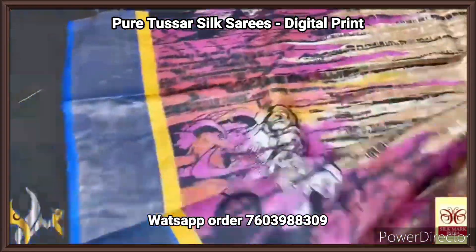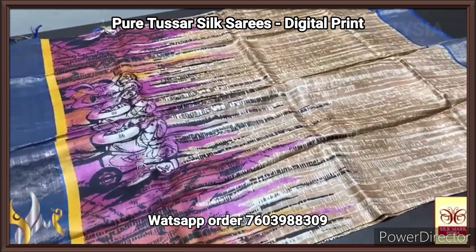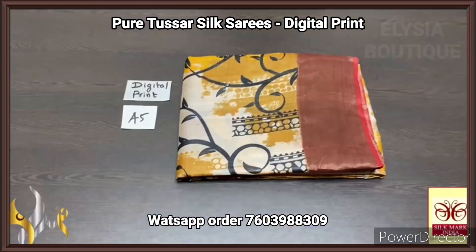Really beautiful one with royal blue borders on both sides. Excellent beautiful collection in digital print Tasa, and we have the silk mark attached to it.